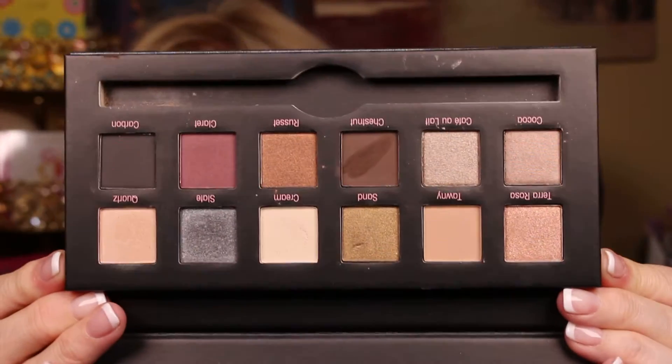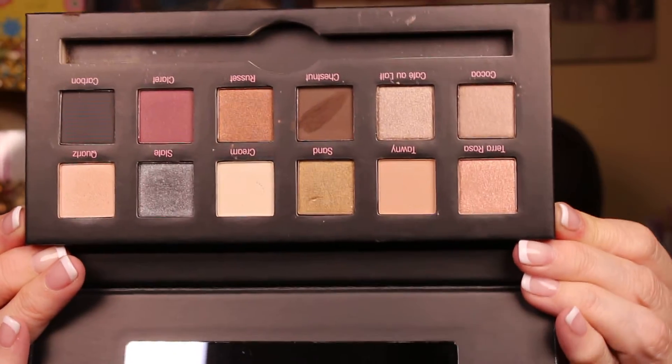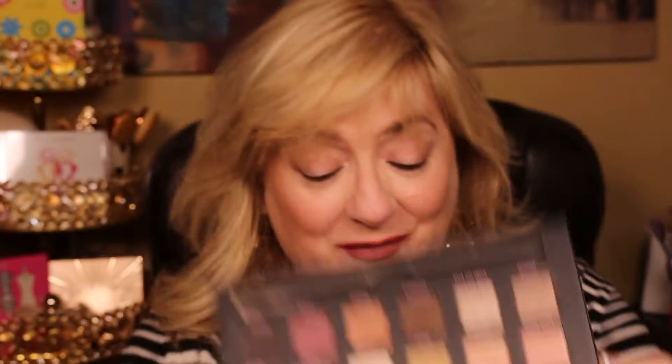It's more like a pencil brush — it's not round. It's not tight enough to be a smudger. It's way too loose for smudging. Here's the palette, and it's a really good palette, y'all. I do not remember if it has really good payoff or not, so we're fixing to find out.